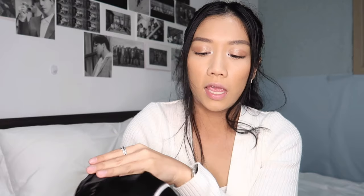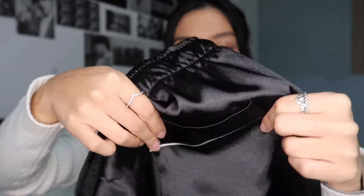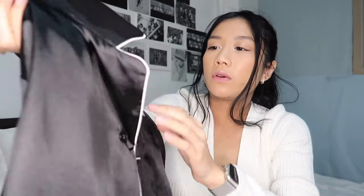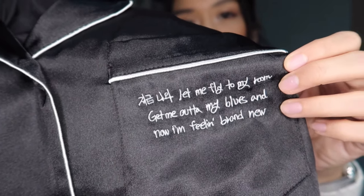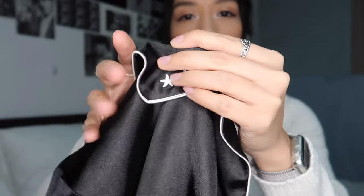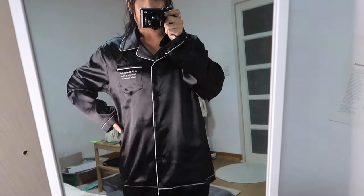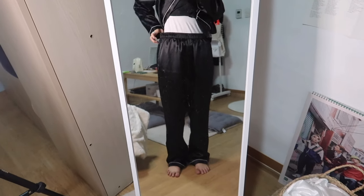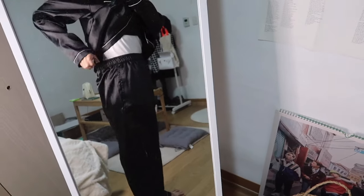So these are the pants — this is the back, there's a butt pocket. They're black silk and they have this whitish silver lining. The bottoms are elastic waist. This is the top — just the classic button-down. There's embroidered writing on it — these are just lyrics from 'Fly to My Room.' On the collar there are little stars. This is what the pajama set looks like.